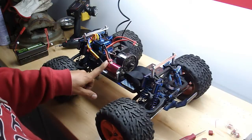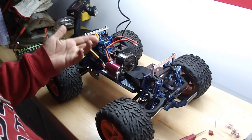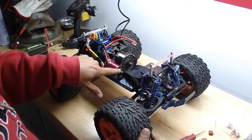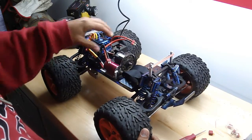Not a huge motor, but it's a 2200kV 540 can. I'm pretty happy with the speed. I'm running a 72 tooth spur with a 21 tooth pinion. Original transmission.